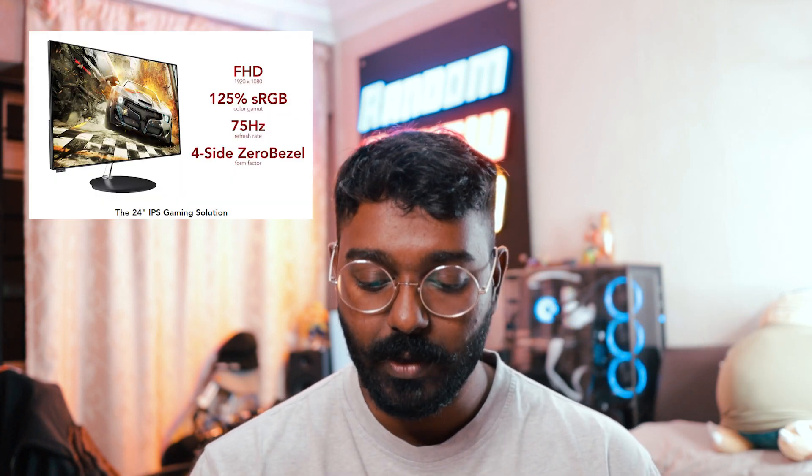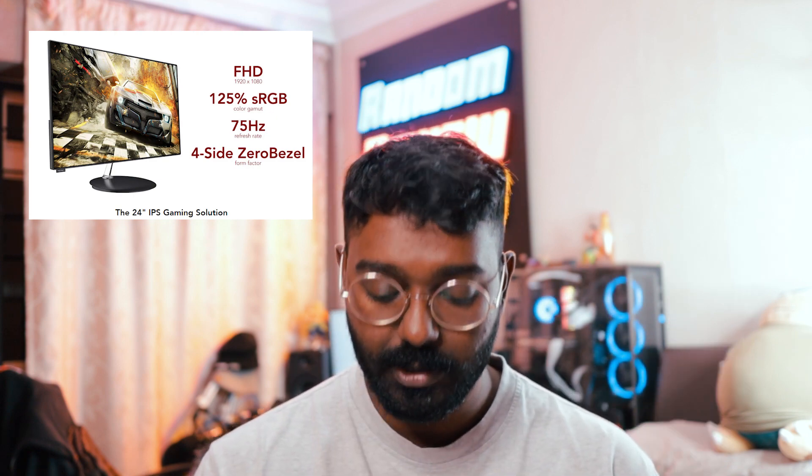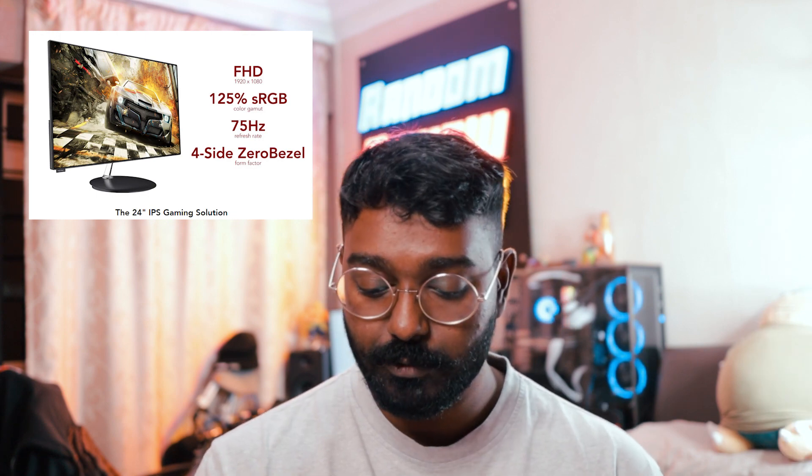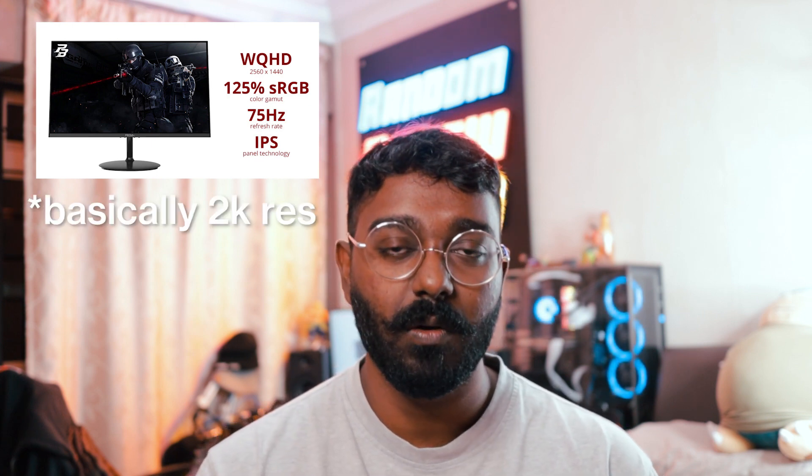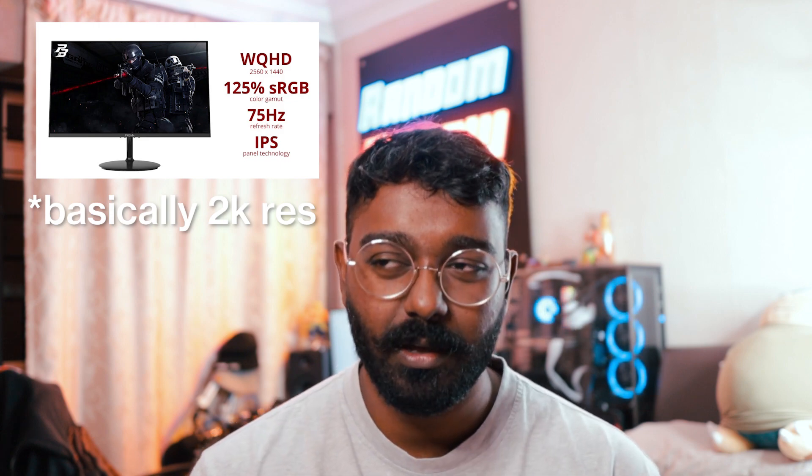The W240E has 125% sRGB and they claim it to be a four-sided zero-bezel design. So if you're going for dual monitors side by side you'd go for the W240E, which is about $20 more than the W240. The W240 Pro is about $80 more and has Wide QHD on it. Wide QHD on a 24-inch monitor is a little bit unusual but it's fine. It's also got 125% sRGB and 75Hz as well — so you're basically paying $80 more for the sRGB and the resolution. I think the W240 series is pretty good; it's budget-friendly compared to other Prism monitors and it's an IPS panel, so color reproduction is much better than VA.